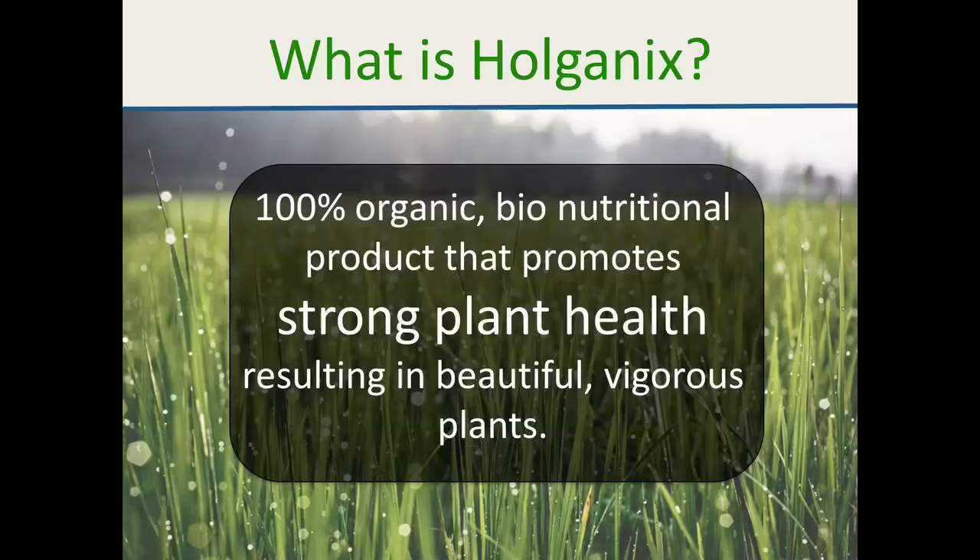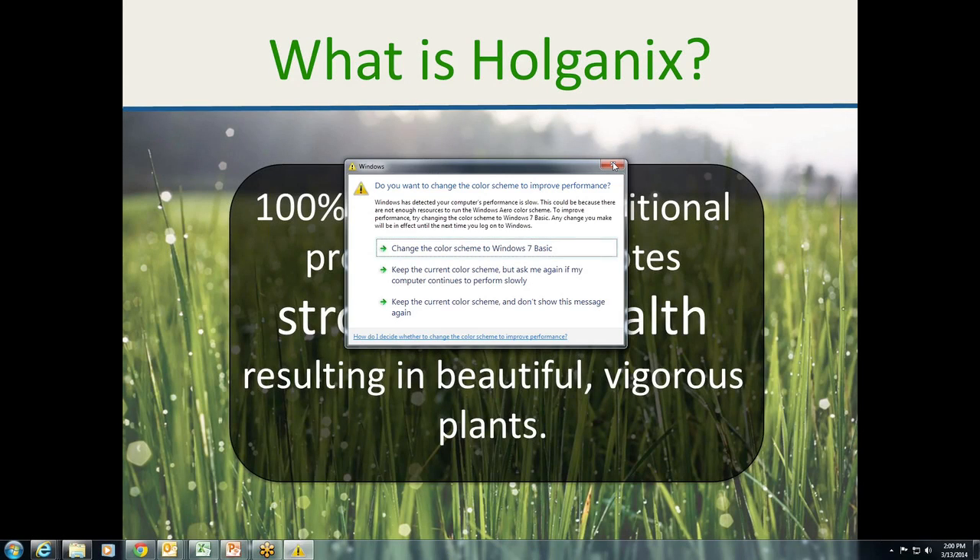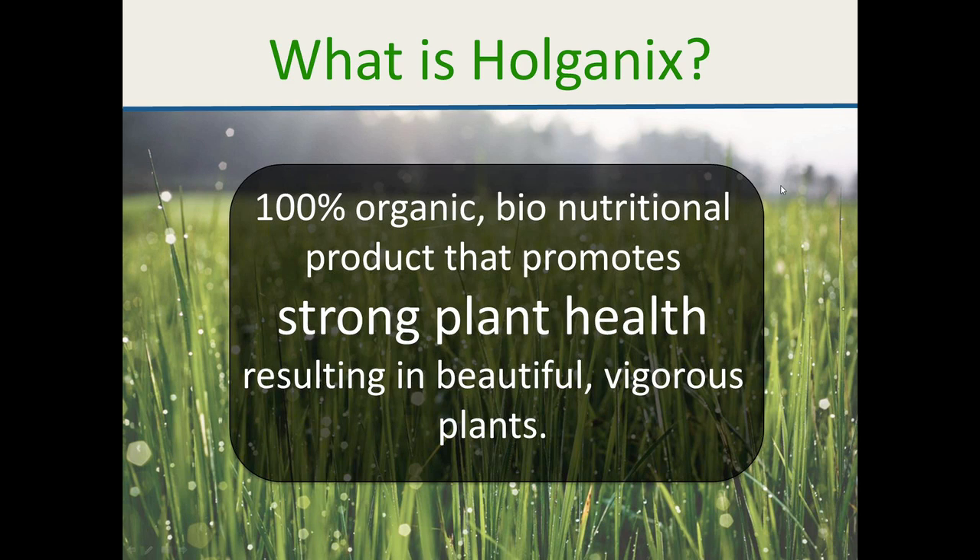Holganix is 100% organic — we tag it as a biological metacatalyst. We're not saying get rid of herbicides or fertilizers. The base and foundation of products over the last years has been synthetic, with some organics added. What if we flip that, make the biological the base, and bridge over to synthetic products? With increasing regulations, if we can give customers the same results with fewer inputs, that's a wonderful thing for everybody.